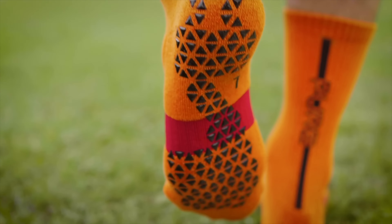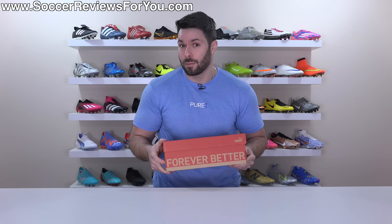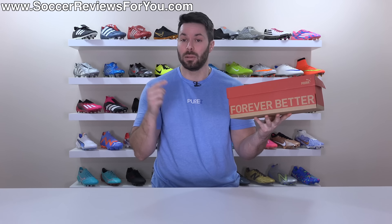Inside this box is a really good pair of football boots. However, I'd be lying to you if I didn't say that I think they're completely pointless.